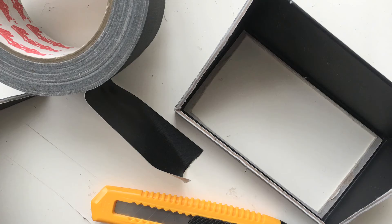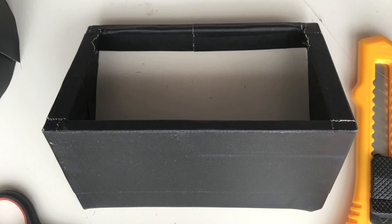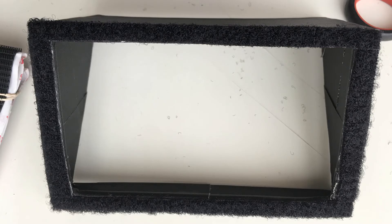The next step is to gaffer tape it so you don't have it all shiny on the inside. Now put strips of Velcro on it so it can easily be put on and removed. Also put Velcro on your monitor.